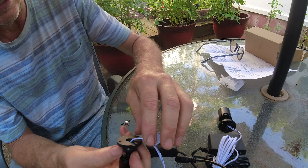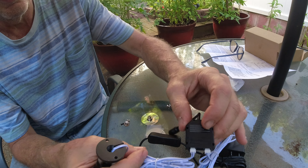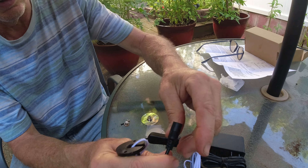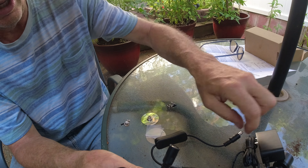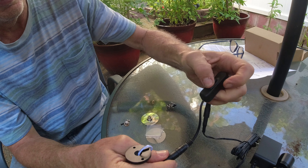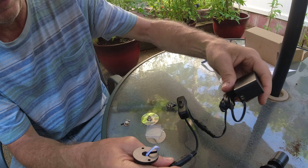You have the laser light, six feet of cable going into the module and the T-connector, going into a power source that has an on and off switch. And you plug in your power source.